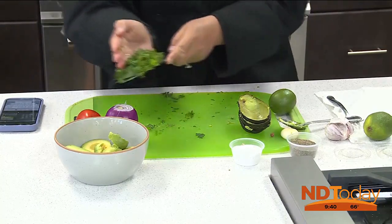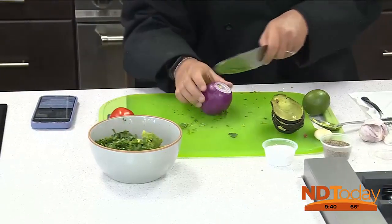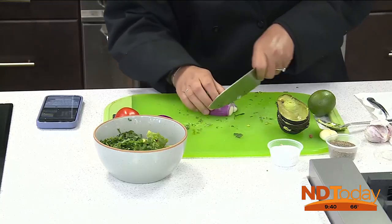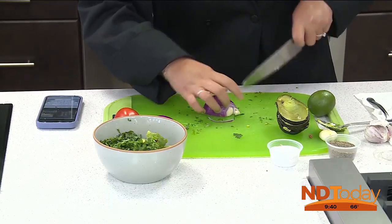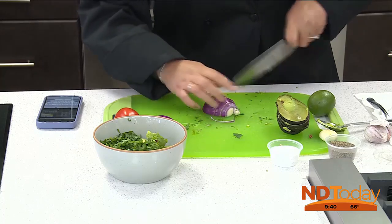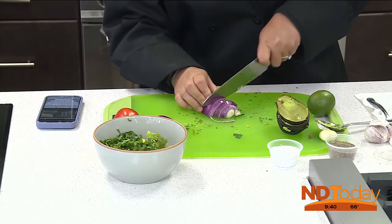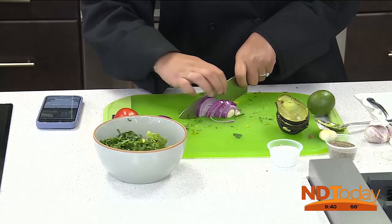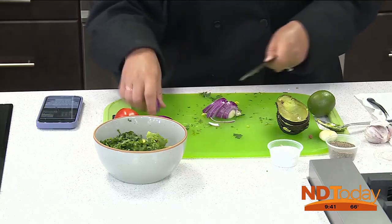We're going to chop the parsley. You can also use cilantro — I just use whatever I have in the fridge. I'm going to do a purple onion for color, and we're also going to finely chop this. Onions are always a little tricky to cut. We're going to use half an onion in this case. So again, two avocados, a little bunch of parsley — not the whole thing, maybe five or six leaves or stems.